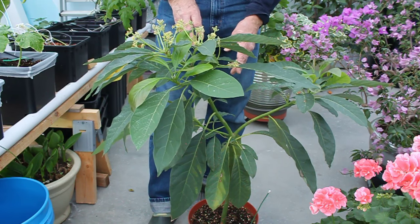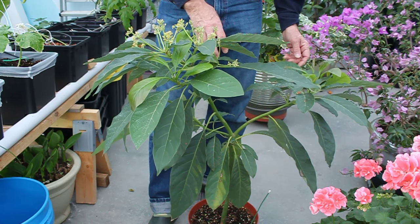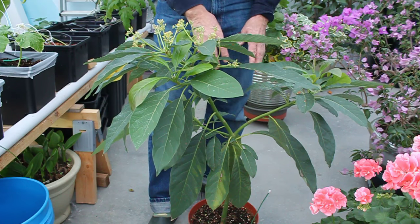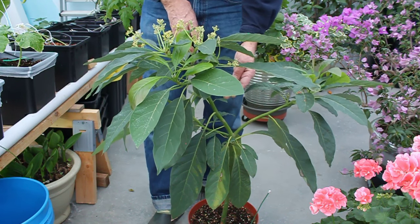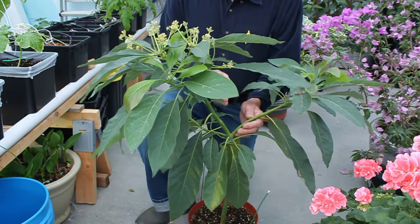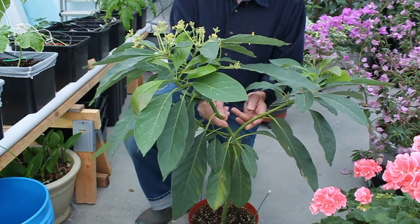I started the seed in the pot — probably this one I got it in. Last summer I was doing pretty good, but I was just getting one main stock coming up. So I cut it off right about where these branches are branching out. I cut that off and it's just branched out nicely.